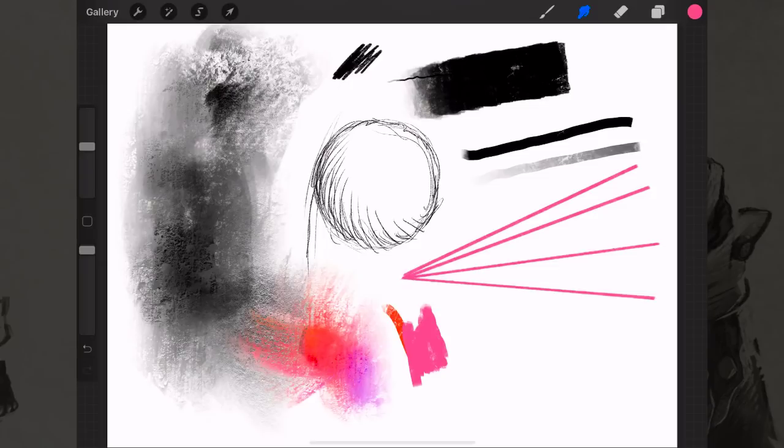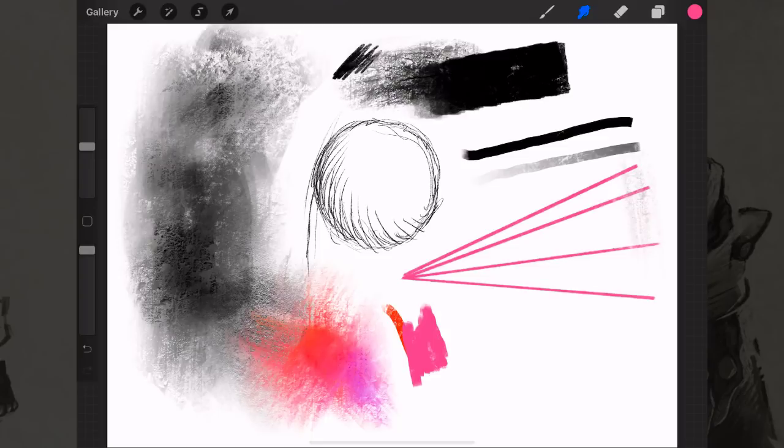It's kind of like if you did chalk drawings as a kid and put a piece of paper on concrete, then rubbed chalk over the top picking up all those textures underneath. The smudge tool helps you blend your colors together and get a very organic looking natural brush stroke across your drawing.